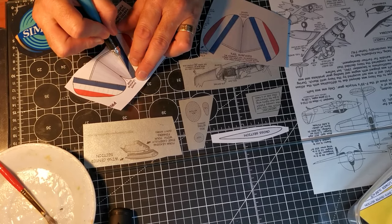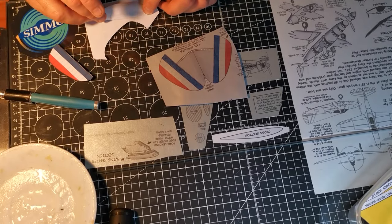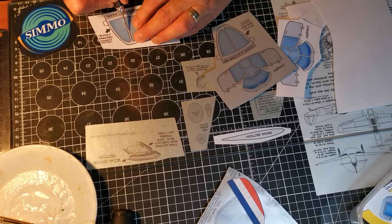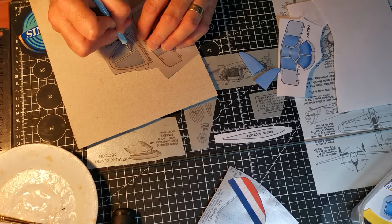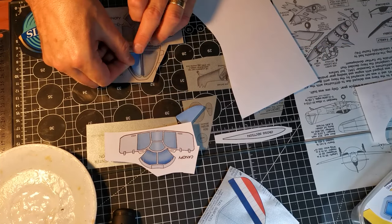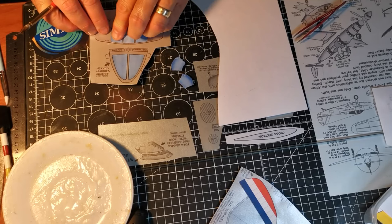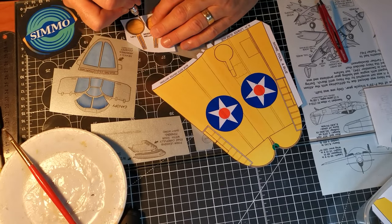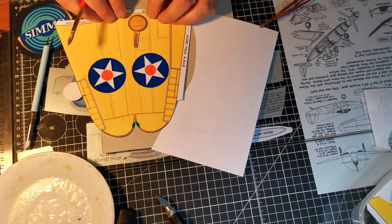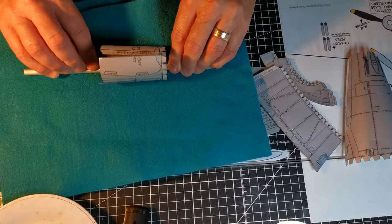I'm cutting out the thin coloured parts to paste onto the metal elements. That looks much better. The model shows closed wheel doors, so I've printed up decals representing open wheel wells. With the decal parts put to one side to dry, I get on with shaping the fuselage.